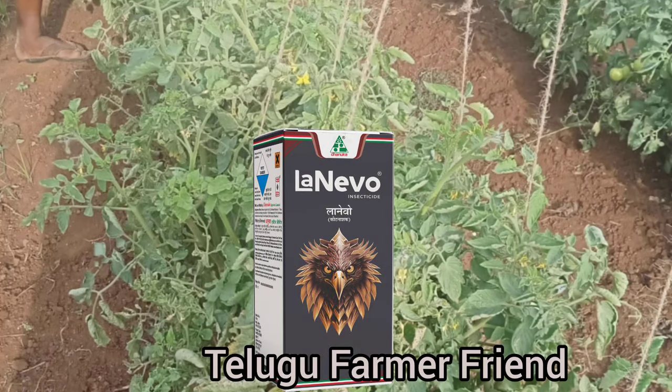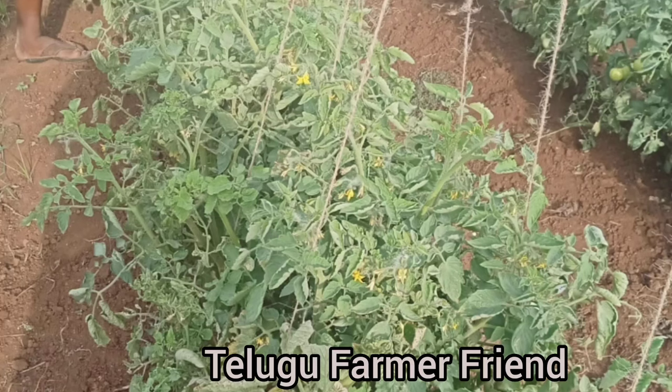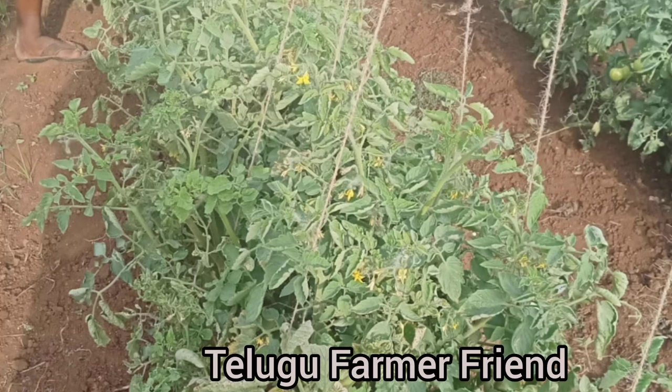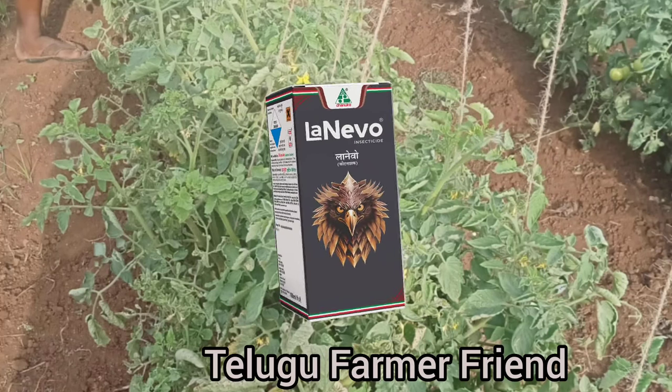Lanova is a combination of two chemicals: Bifenthrin 5.25g and Fluxametamide 5.25g.